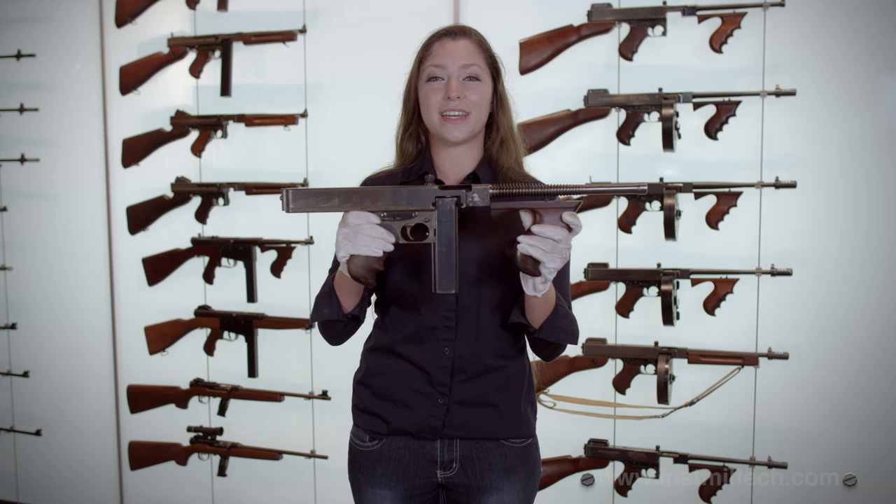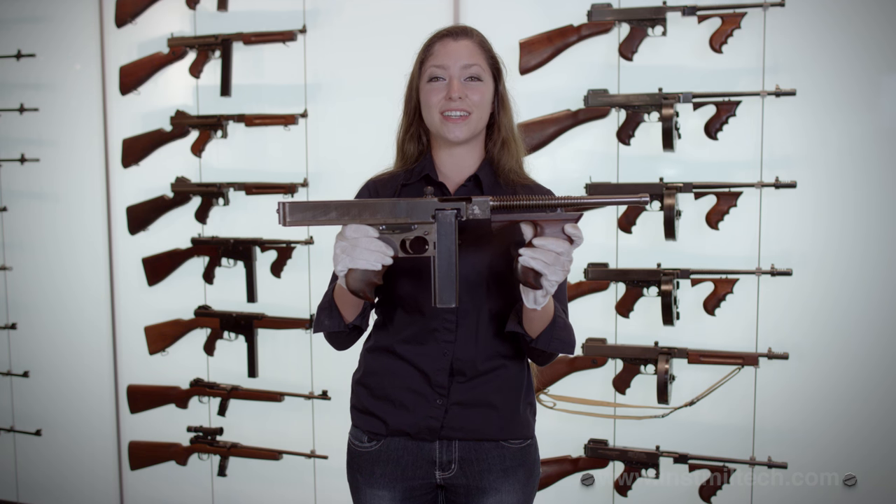Collectors believe that there are only 11 model 1919s still in existence today.